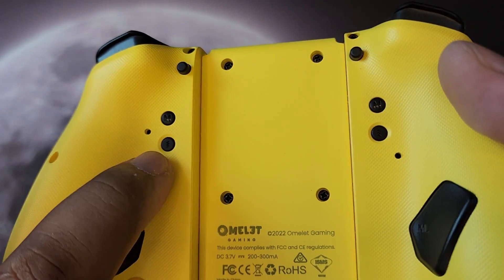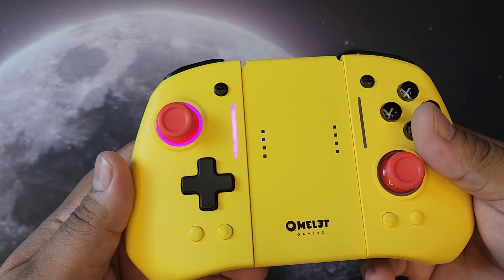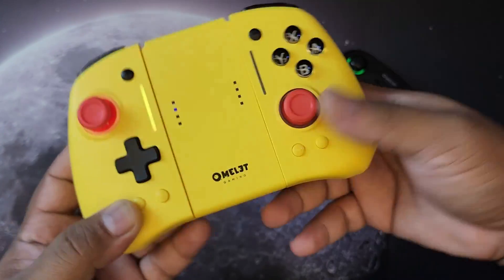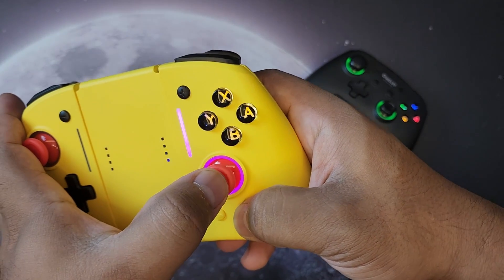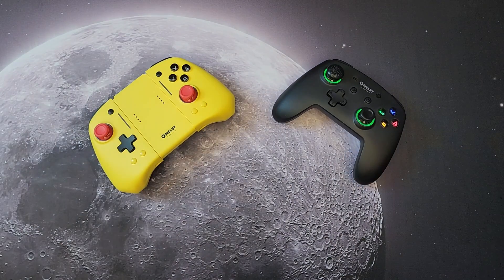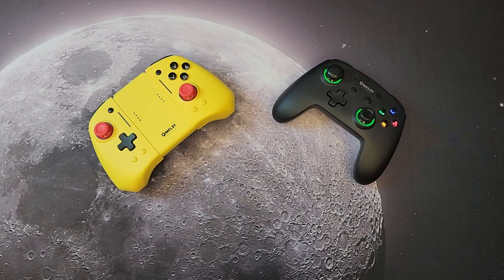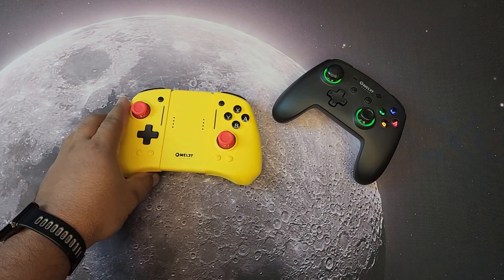You can adjust the vibration with the toggle button. For the RGB LEDs, press the T button and cycle through to change colors — you can do it on both sides. Hold T and press R or the triggers to change the rainbow effect. I'll put links in the description — it's available at Data Blitz and other stores. Subscribe if you haven't, and thanks for watching. Stay safe, see you next time. Peace.